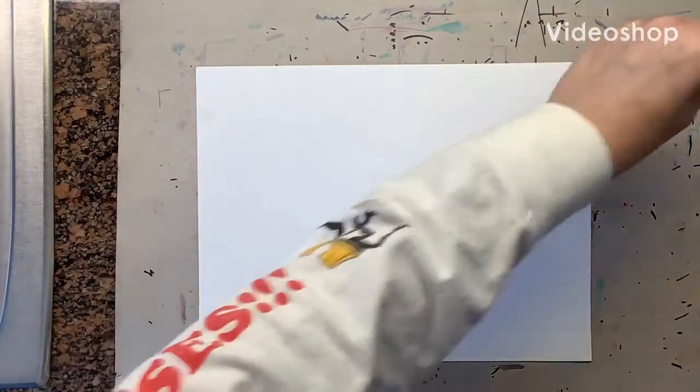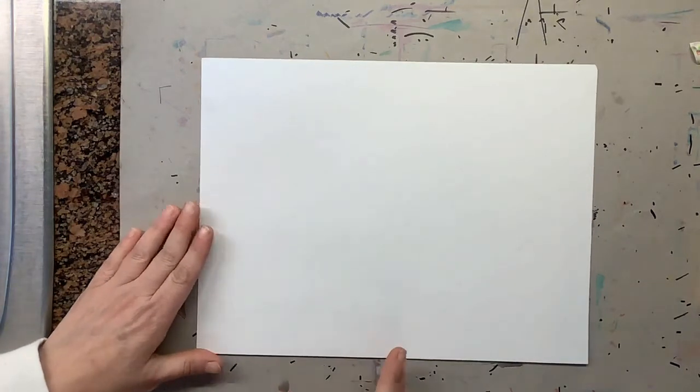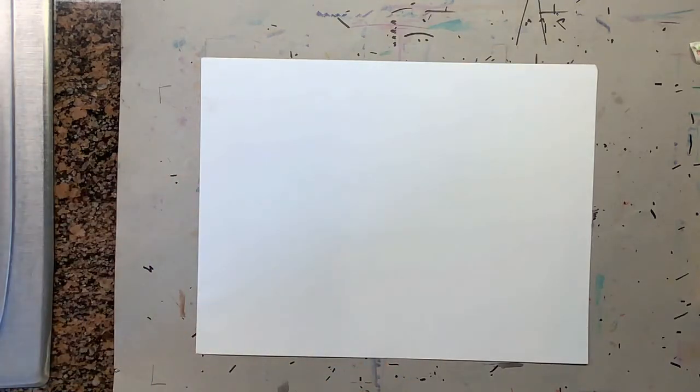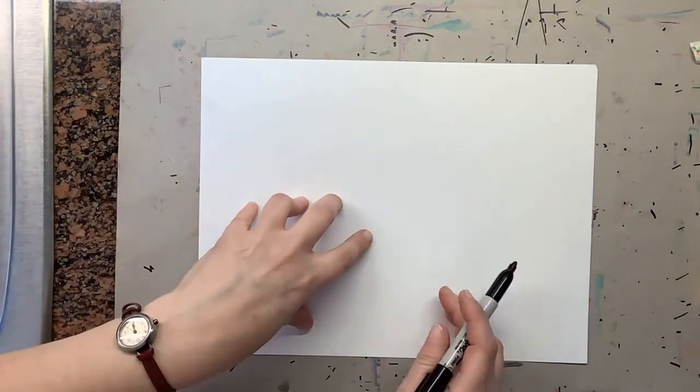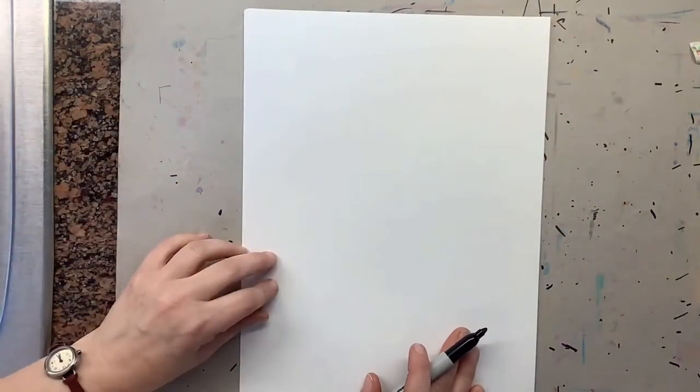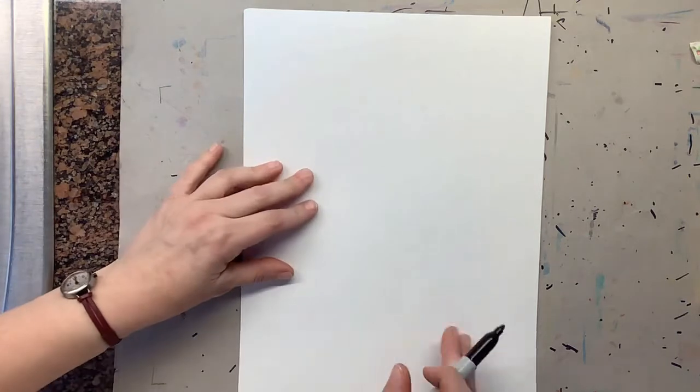Today we're going to draw a still life of a teapot and a pomegranate. A pomegranate is a fruit that when you open it has tons of seeds, and it comes out usually in the fall. We're going to draw this even though it's a fall fruit — it looks good for the winter. Hold your paper the tall way and use a pencil.